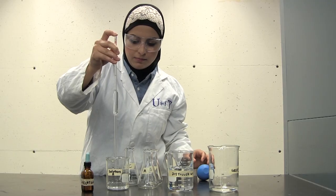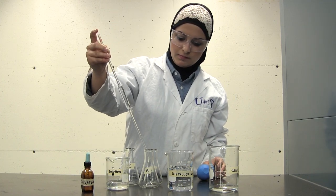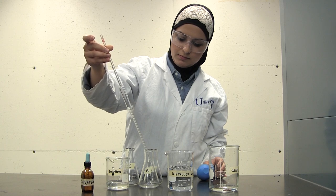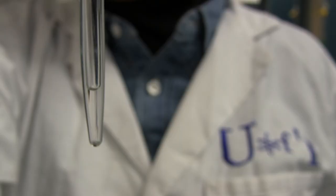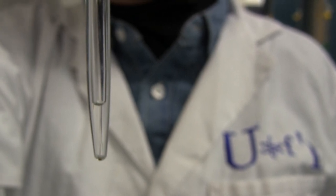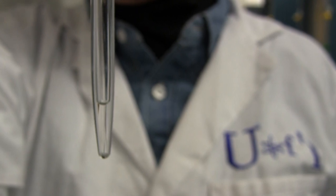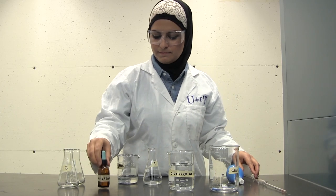Hold the pipette vertically and place it into the Erlenmeyer flask and let it drain. Touch the tip of the pipette to the side of the flask to break the surface tension. Do not blow out the pipette or shake it after the liquid has drained out. The pipette is calibrated to include the small amount of liquid left in the tip. The flask does not have to be dry for the solution to be transferred, however it must be clean.